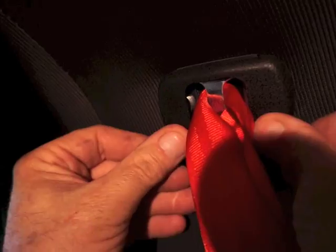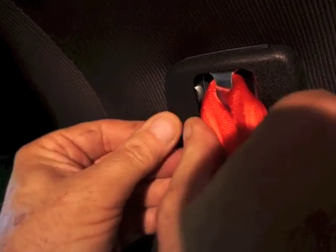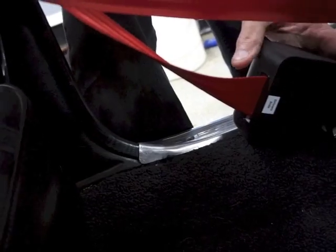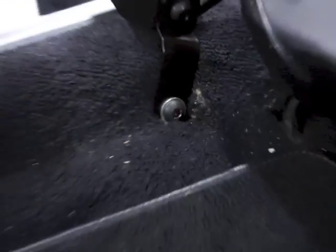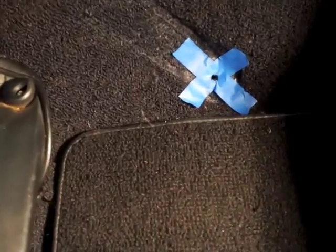Now that the top mount is secure, look at the seat belt and ensure that the webbing is centered to the slot of the middle of the reel. If it's not, loosen the bolt and flange nut that holds the reel to the bracket, rotate it, and re-torque to 38 to 42 foot pounds.